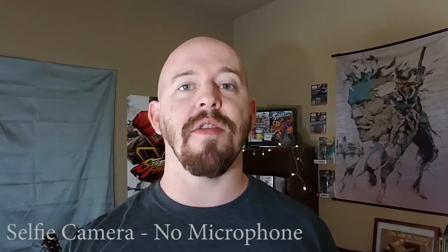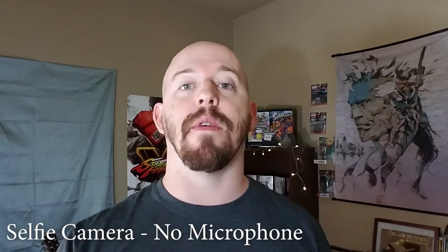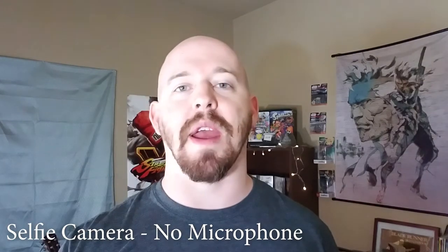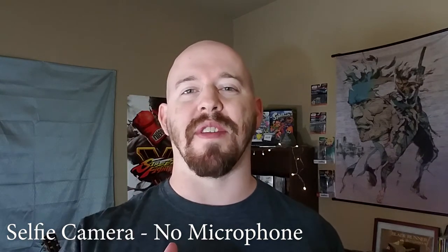So we're here on selfie mode on the Samsung Galaxy S7 Edge, and this is the built-in microphone — I'm holding the Comica microphone off to the side — so let's take a look at what this one sounds like.